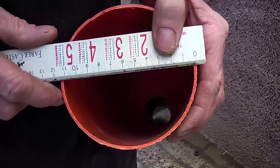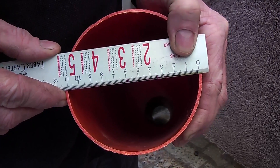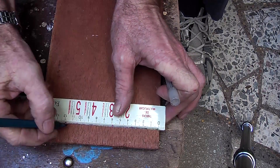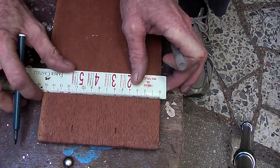Now I am going to have to measure that to find out how big to make the plug, and that is 110mm. Because it is going to be a circle of 110mm, I want 55mm radius.